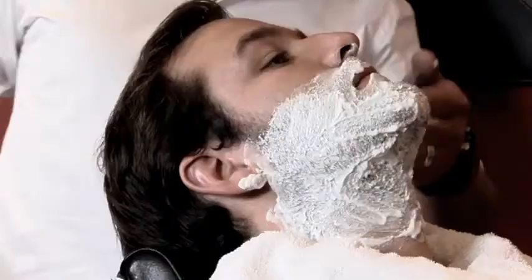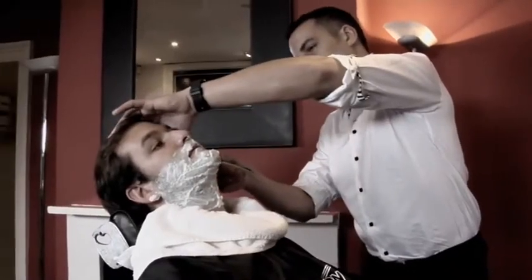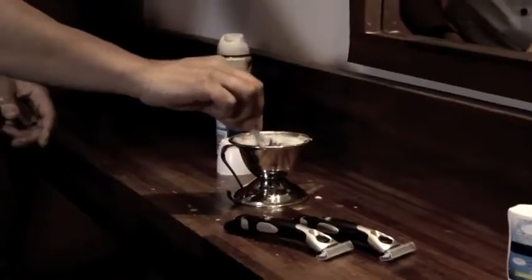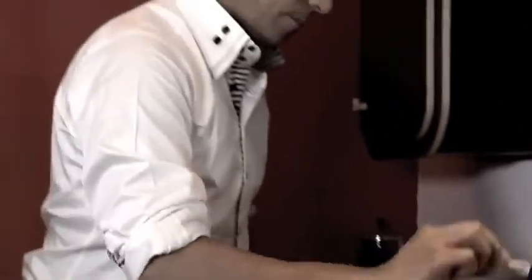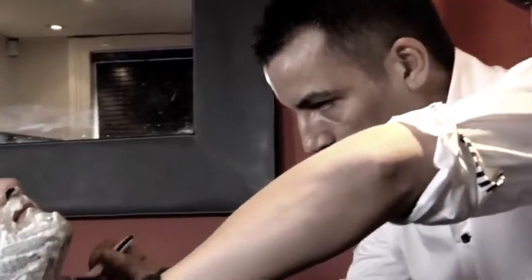Avoid ingrown hairs by shaving in the same direction as your hair grows, especially if you've got curly beard hair. Make sure you use a razor which takes care of your skin while you shave — this will prevent rashes, ingrown hairs, and nasty nicks and cuts. The key to getting the perfect shave is to reduce irritation and hydrate the skin with every stroke.